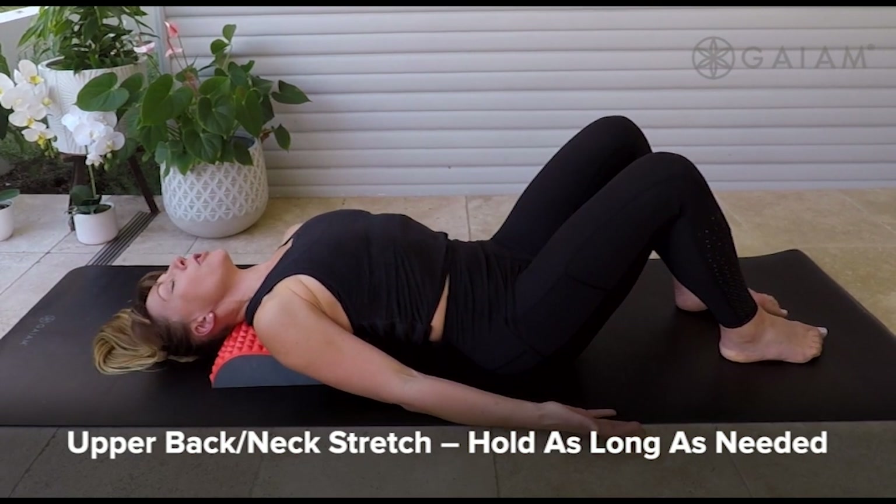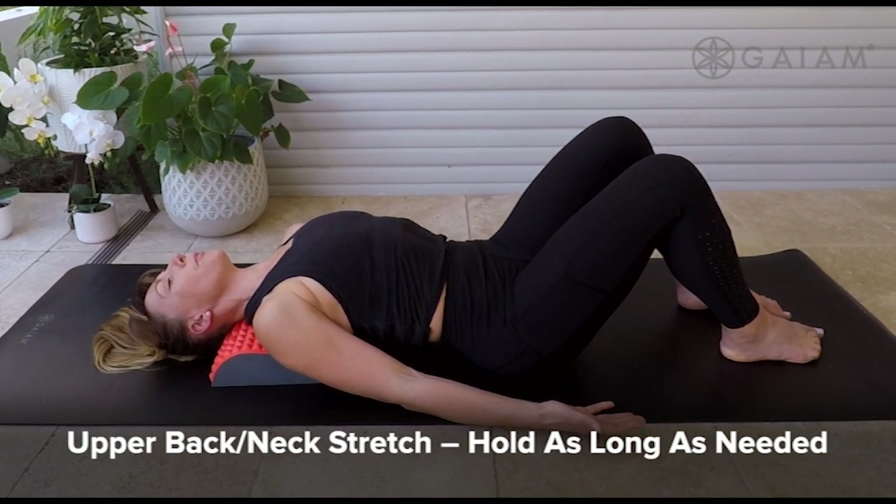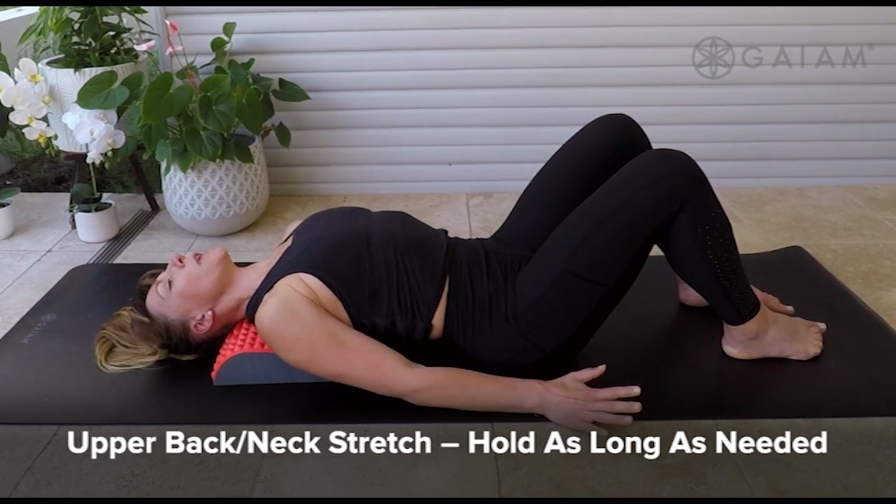Letting yourself stay as long as you need. When you're ready, come on up.